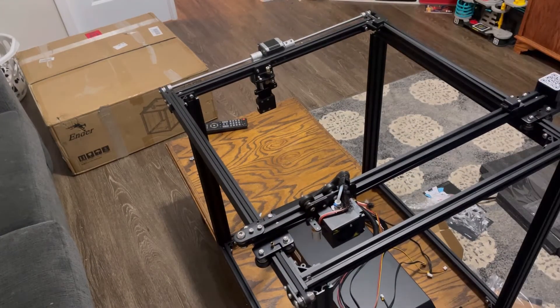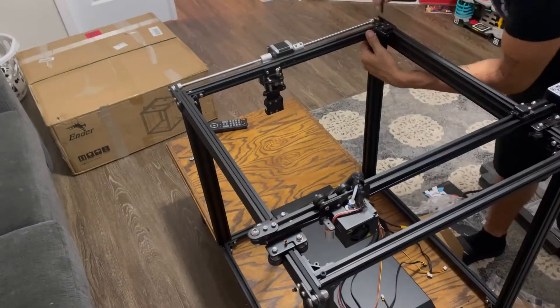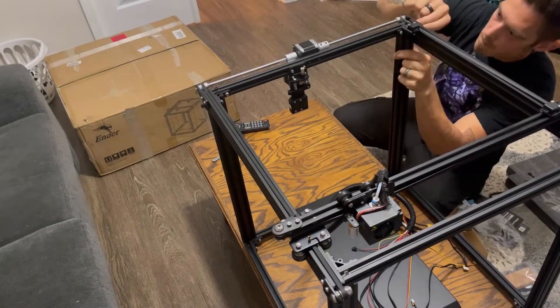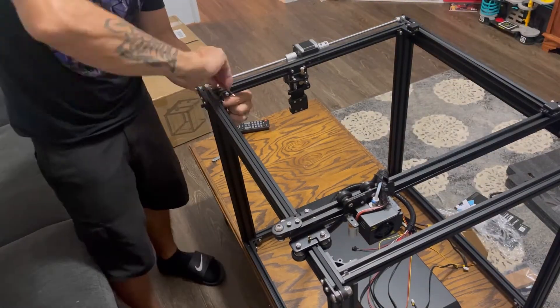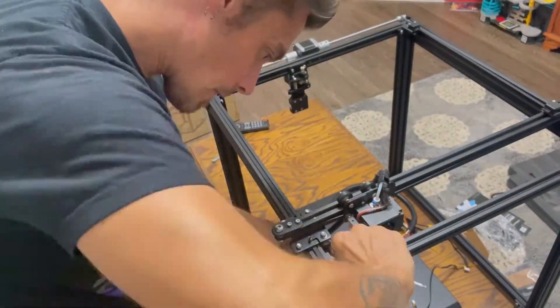Once those vertical supports are nice and snug, you can put your top gantry on. This is basically your X and Y carriage — your hot end, your extruder — all that stuff is going to be attached to this. Go around and use those same M5 bolts and fasten them onto the top and to the side. Make sure they're snug and tight, but not too tight.